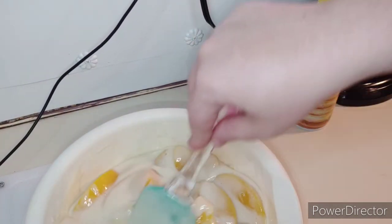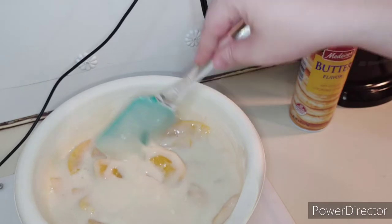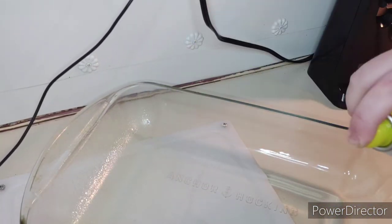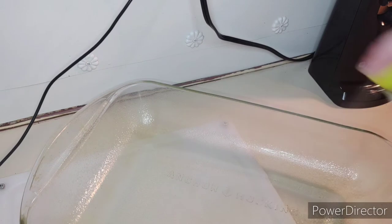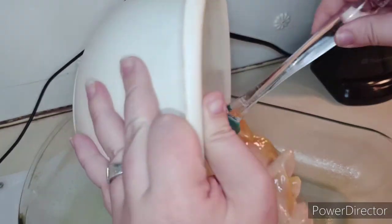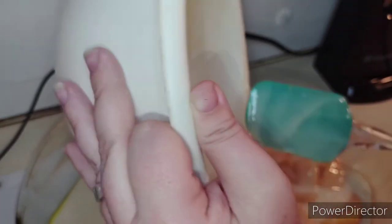As you guys can see, just like that. Now we're going to take our cooking spray and spray our pan — as you guys can see, sorry for all the stuff flying up there. Now once you've got that all covered nice and even, you're just going to plop your mixture right down into your pan or baking dish.